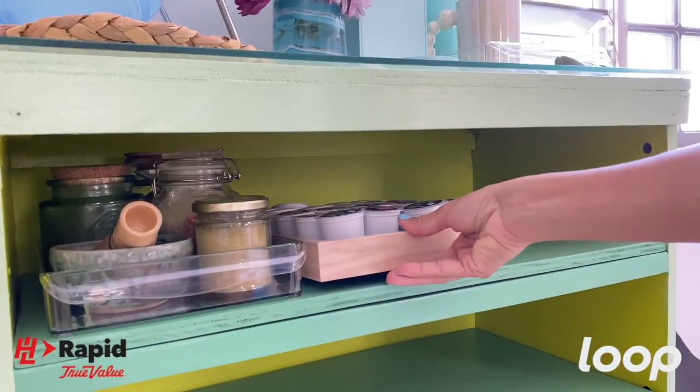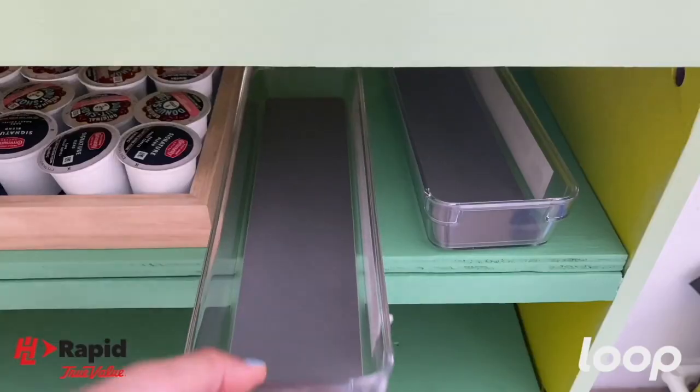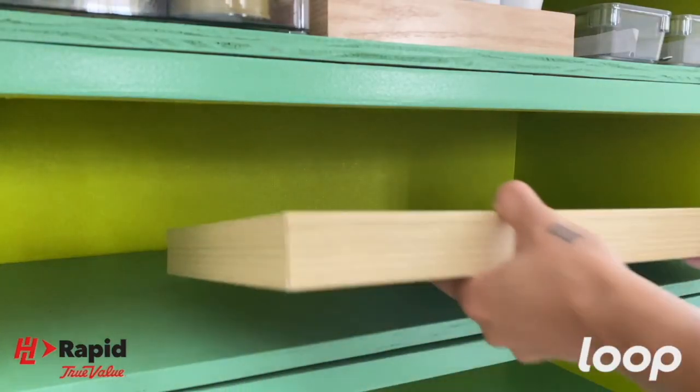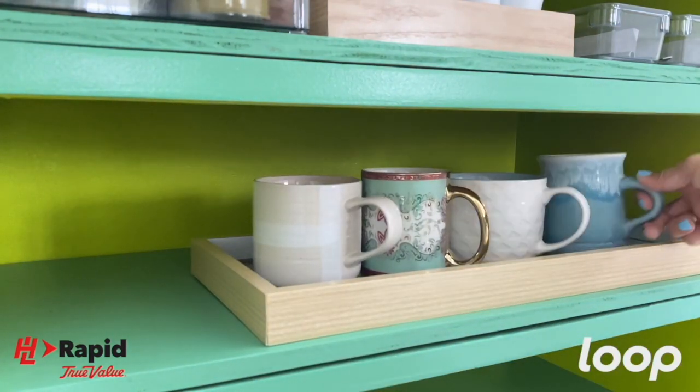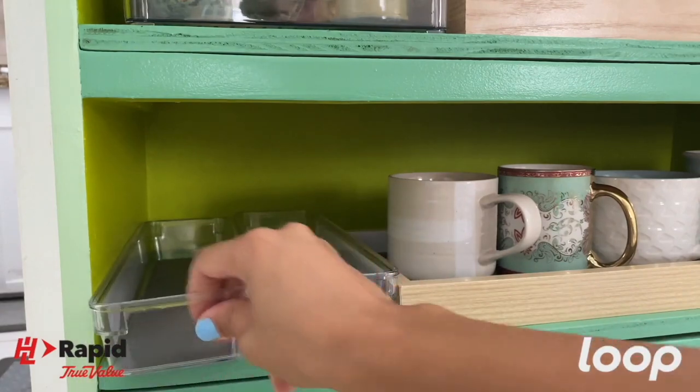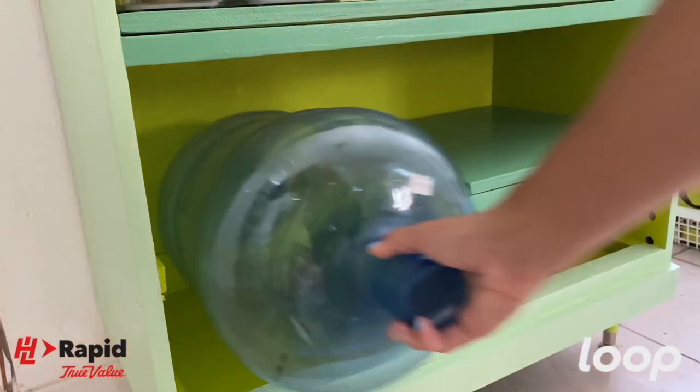Now everything has its place. I'm adding these two organizers for straws and spoons, another picture frame for my mugs, two more organizers, and my second five gallon bottle.